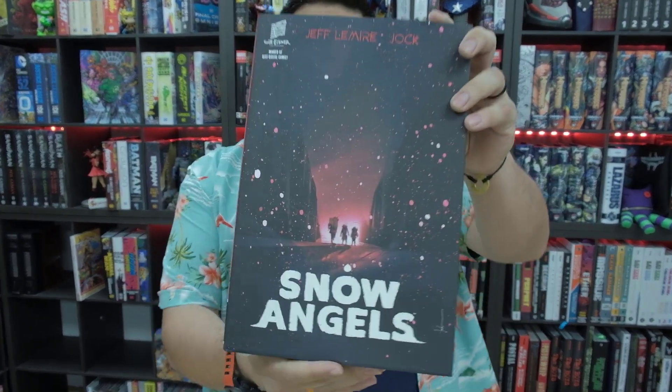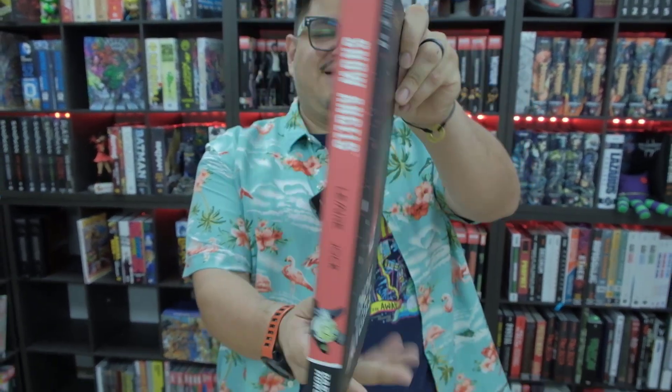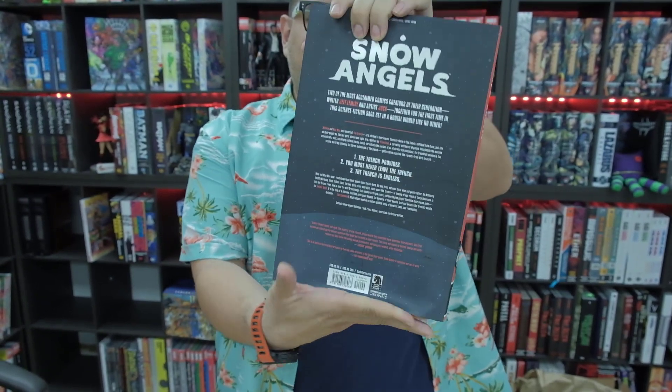But that's not the snow angels we're talking about today. Today we're looking at Snow Angels by Jeff Lemire, which is a recent release, so let me show you that real quick. Here is the front, the spine, and the back.